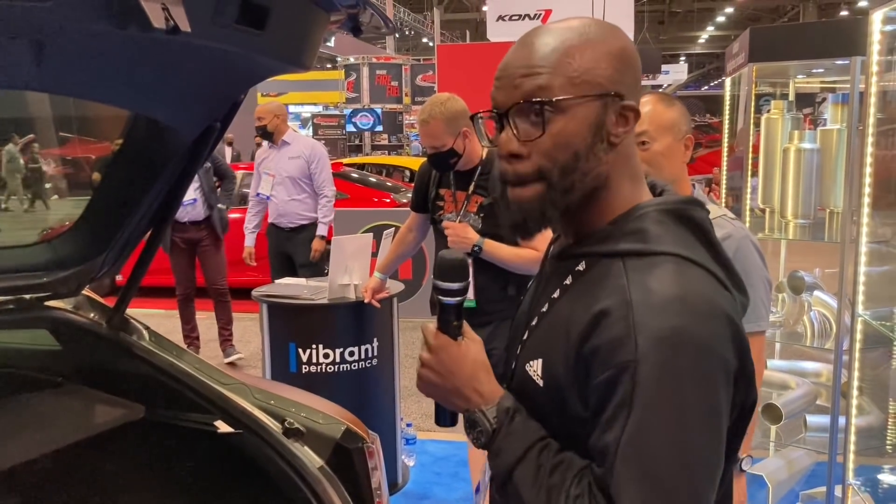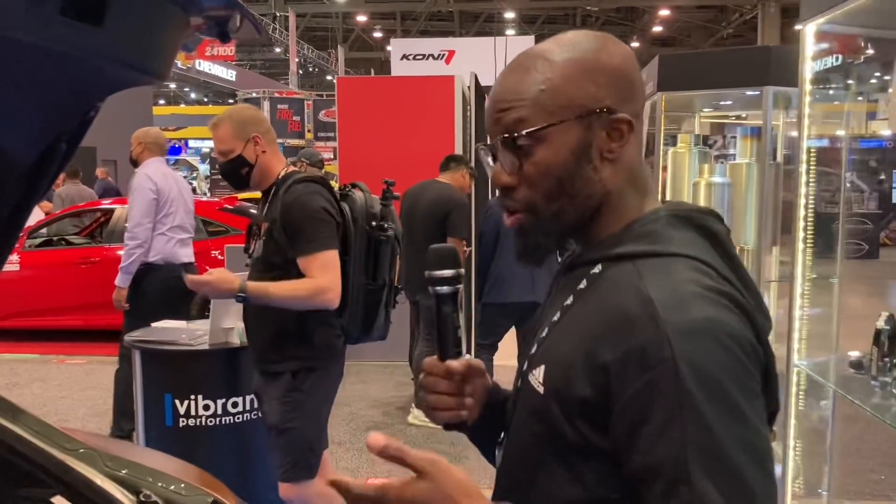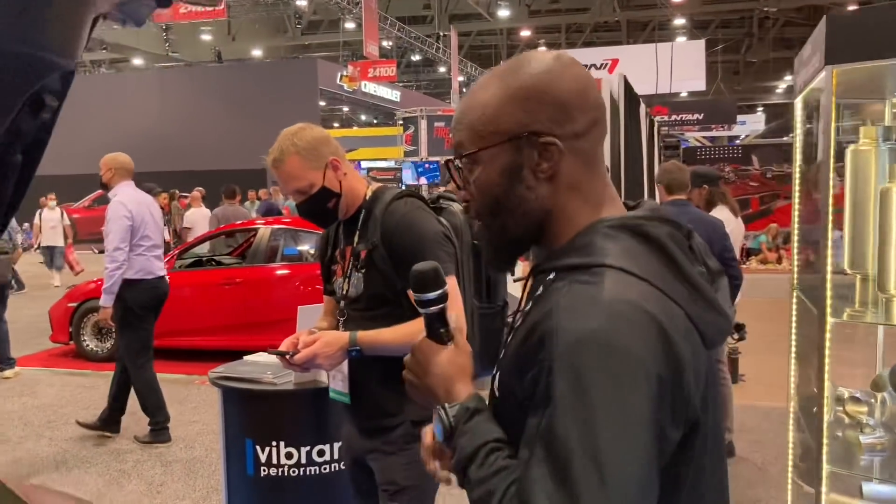Drivability-wise, it was so down to the last minute — we literally finished this car and drove it into the show. In terms of mileage under its own power, it probably has maybe half a mile on it. We drove it off the trailer, tuned it, and drove it right into the show. Pretty excited for the show to be over so we can actually drive it out and show the world.